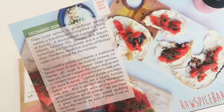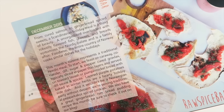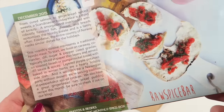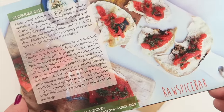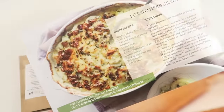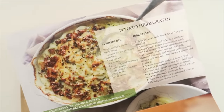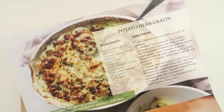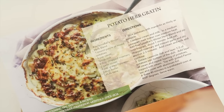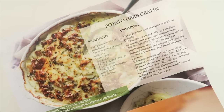The theme this month is a Scandinavian holiday meal. There's a traditional Nordic meal, which is interesting because my husband's family is Norwegian, so this will be neat — I can make a dish and tell my kids about it. One of the recipes is a potato herb gratin, which looks good.